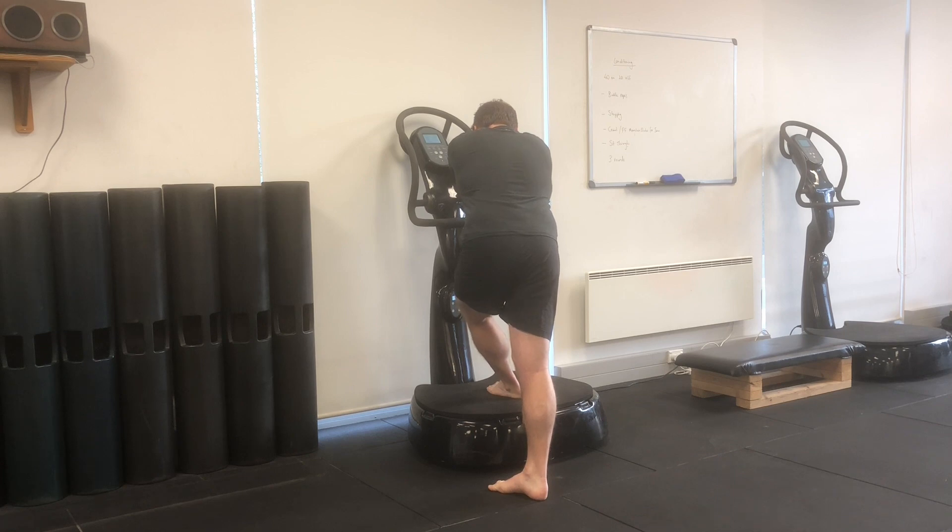Then slowly push your hips back towards your right foot. In doing so, you'll start to straighten through your left leg. This will help create some stretch and tension across those oblique fibers of your posterior hip, through your glutes and your deep external rotators.